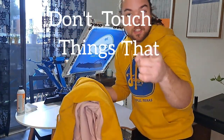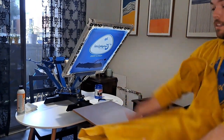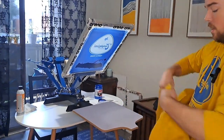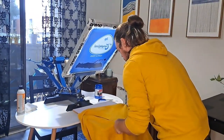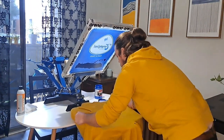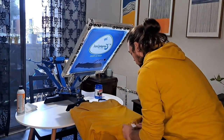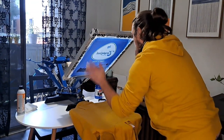Don't touch things if you have paint on your hands — number one lesson. I'm just going to jump right into it and load up my first item, this is a big boy. So this image is about 10 inches long, so I need to make sure that whatever I'm printing on has a surface area that is large enough to receive it.